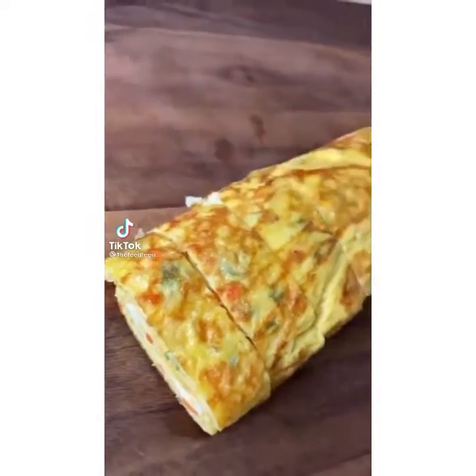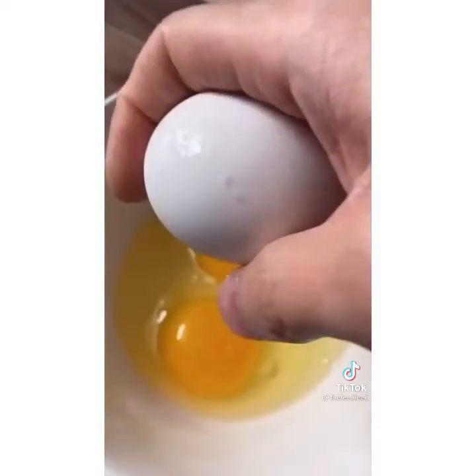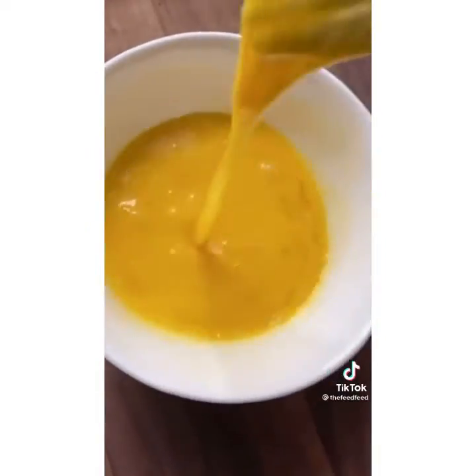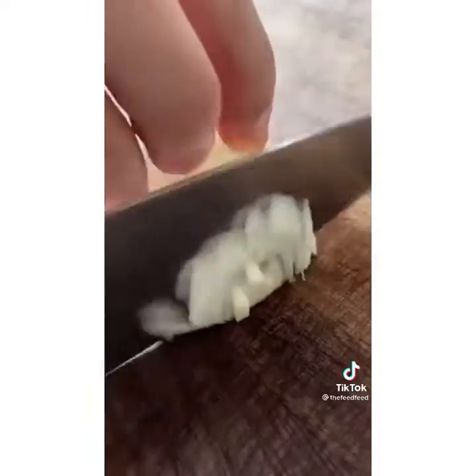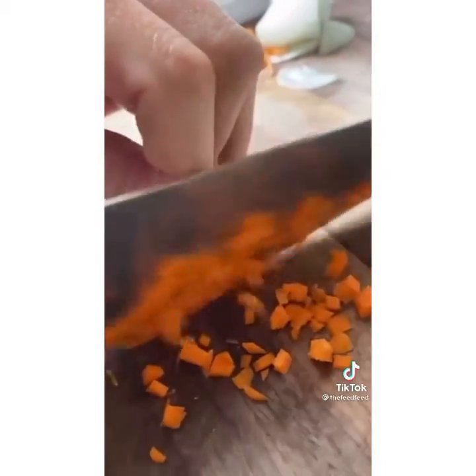This is how you make Korean rolled omelets. First, we're gonna need about four eggs. Crack them in. Now whisk that up. Cut up some onions and some carrot and some scallion.